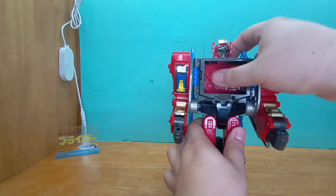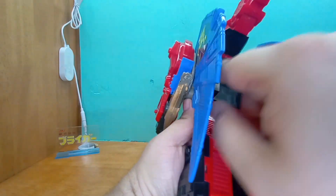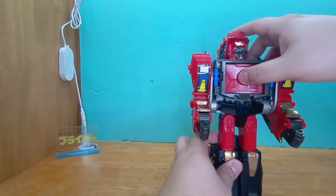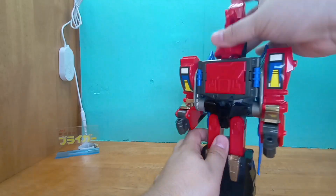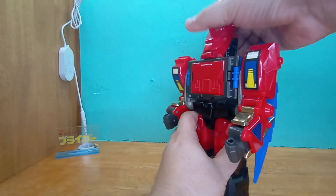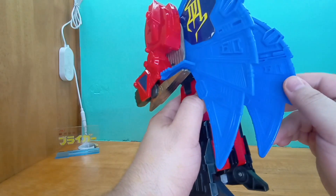This guy — look, obviously I don't have the breast force dudes, but wow. I don't have any idea how to push this forward... yeah, there we go. Transforming this guy, it's not that difficult. I wonder if this is actually a knockoff.